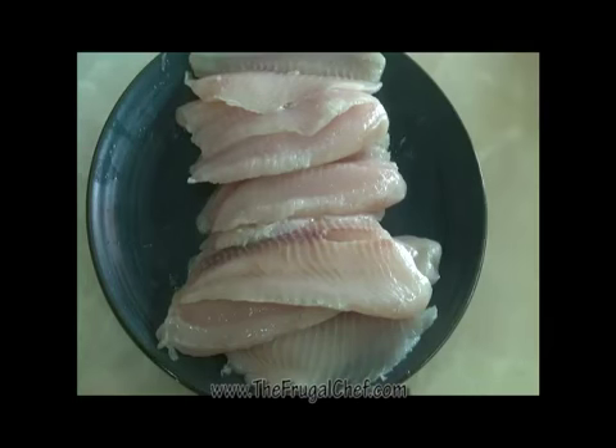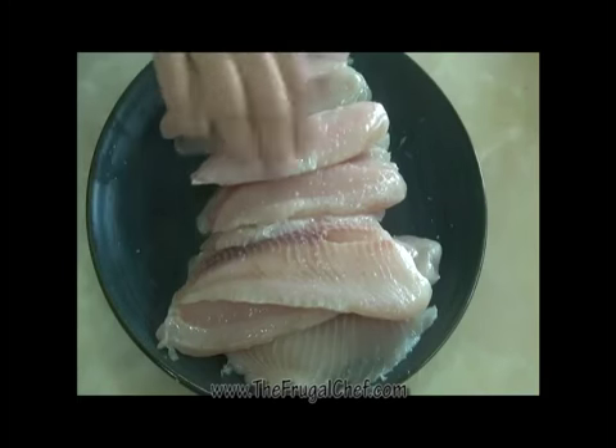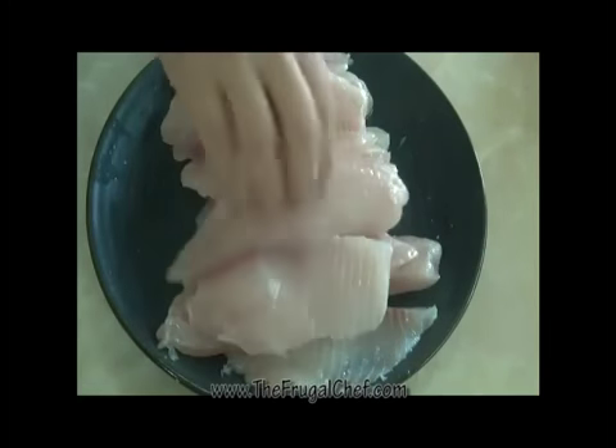I'm also going to lightly salt this. Not much, because we're going to put salt on the coatings and we don't want it to be salty.